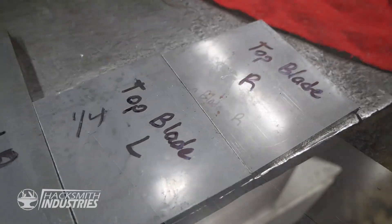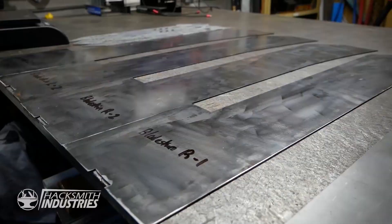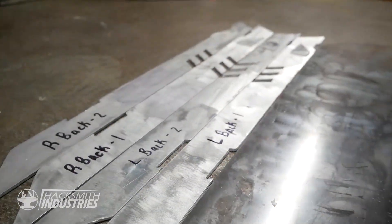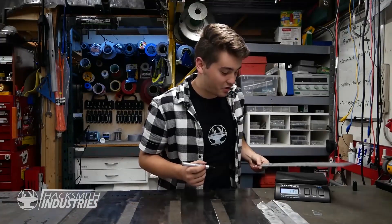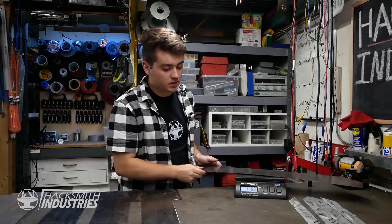Now that we have all the parts cut out, we've got to weigh every part and make sure that both sides are actually the same weight, so that when we put the blade together it's perfectly balanced — as all things should be. 145 grams. 145 grams. 1.16 kilograms.